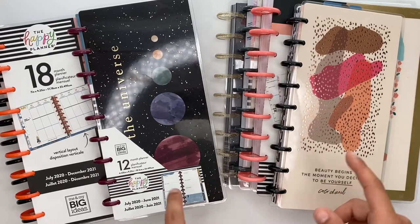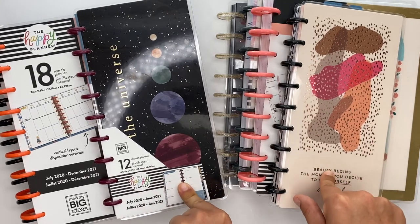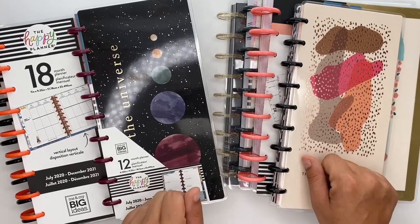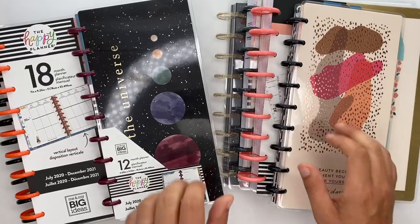The video coming up next will be the big stuff I received inside the squad box, so I will see you guys in that next video. Thank you so much for watching — if you haven't already, make sure you subscribe and come hang out with me on Instagram.